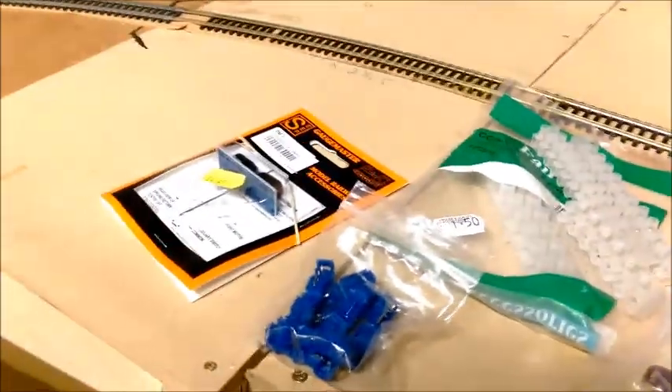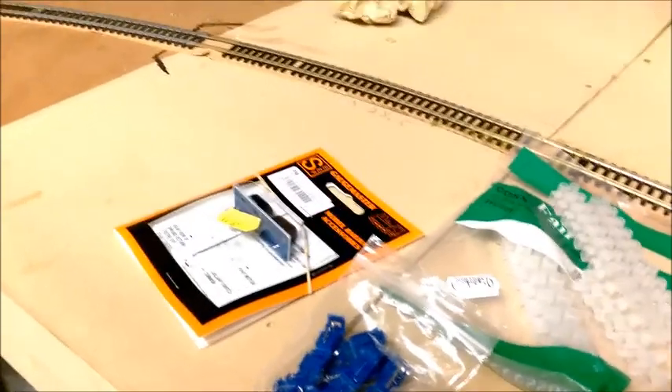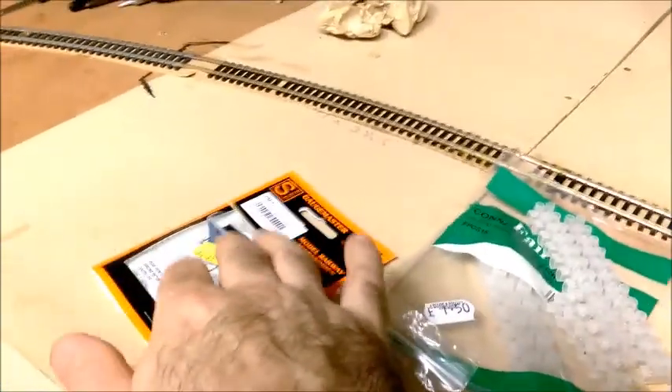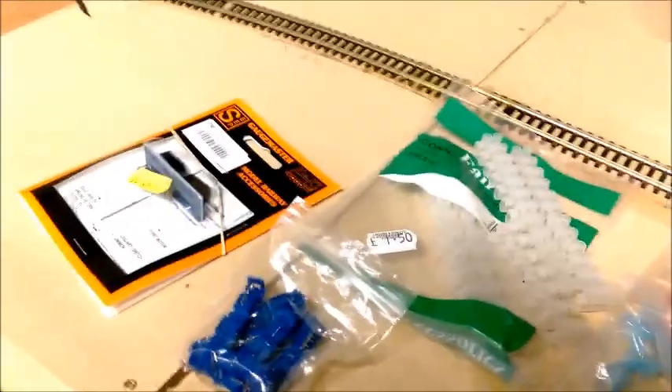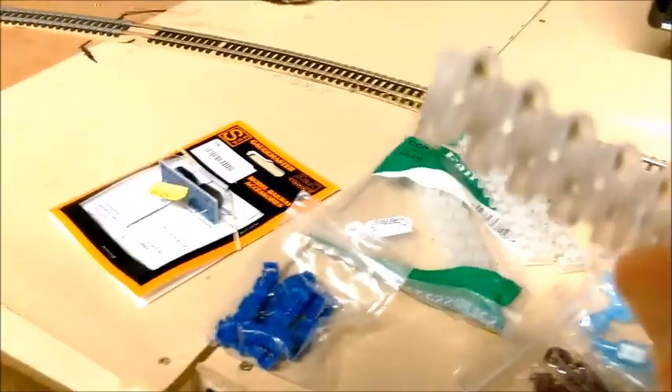Instead of me soldering them and putting loads of crimp things on, I've decided to put these in place and basically put all the wires into one side and put the second lot onto the other side. It just makes things a little bit easier to connect up. And also should they fail, I don't have to fight about getting things unsoldered or anything like that - I can just unscrew them, take them off, put a new one in. Eventually I'll probably put like a decoder thing in where it has a capacitor so it could throw the points over a little bit faster, and I believe it prolongs the life of these point motors.